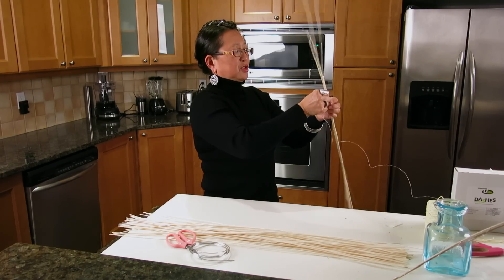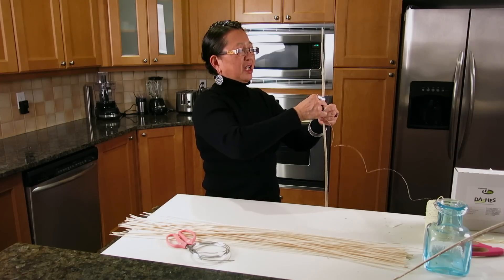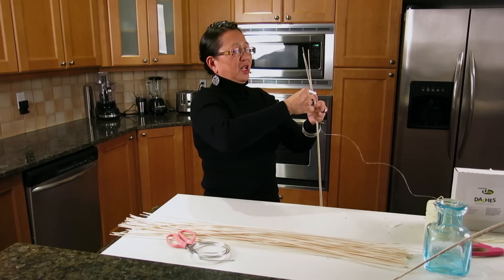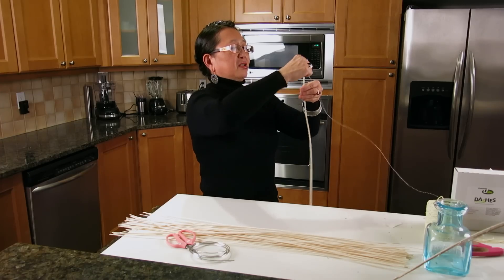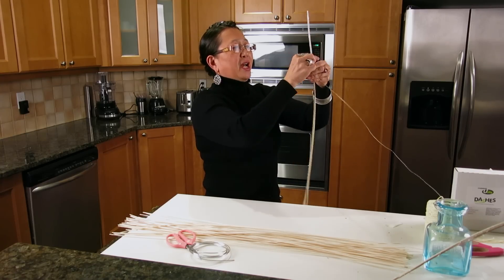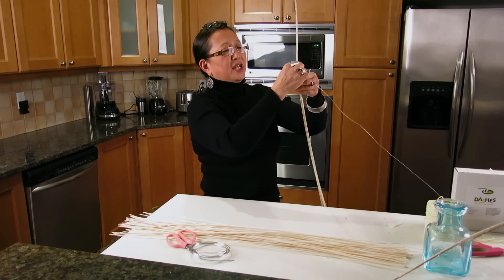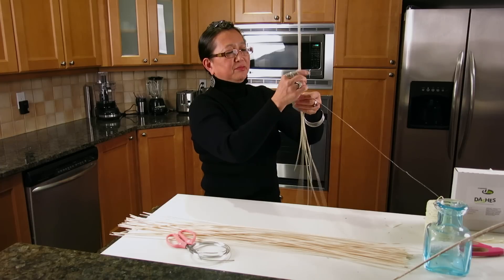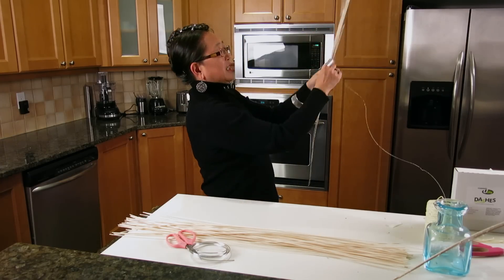You get a nice spiraling effect of a wrap around the bundle. You can see how it starts to stagger — gets thinner toward the tip — and I wrap all the way to the end and then bring it back down to where that piece of u-glue is attached in the middle of the bundle.